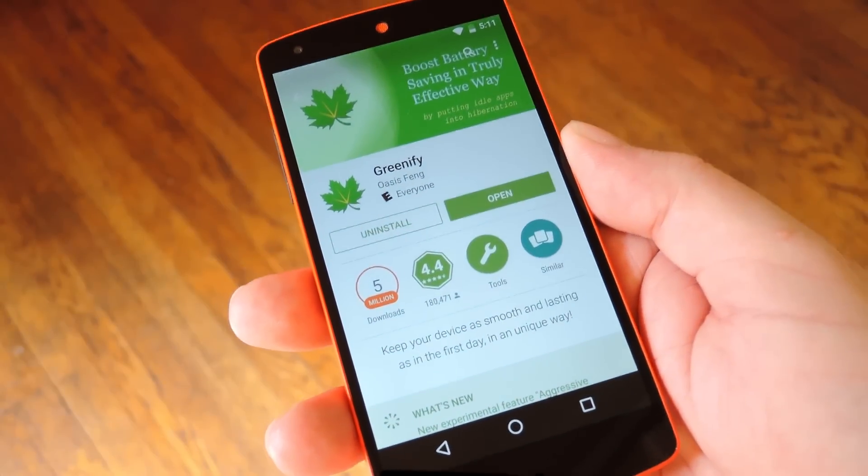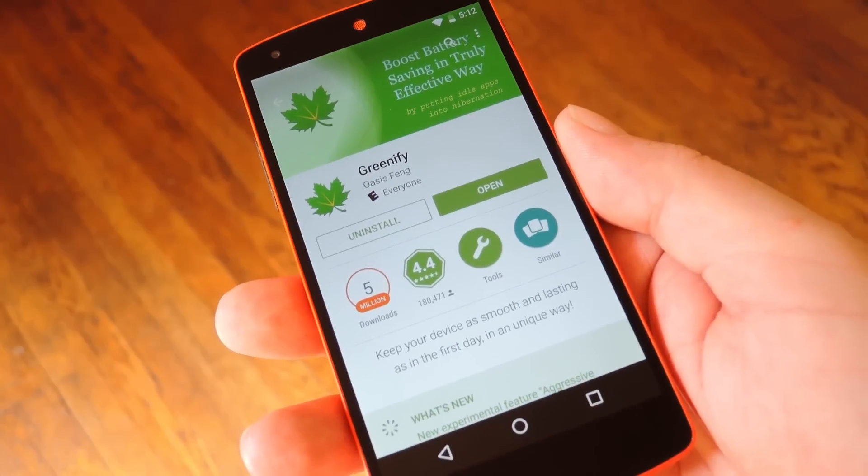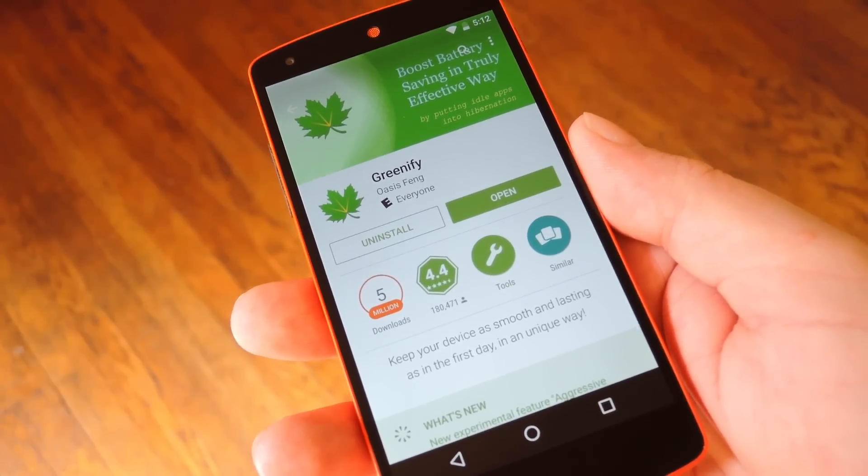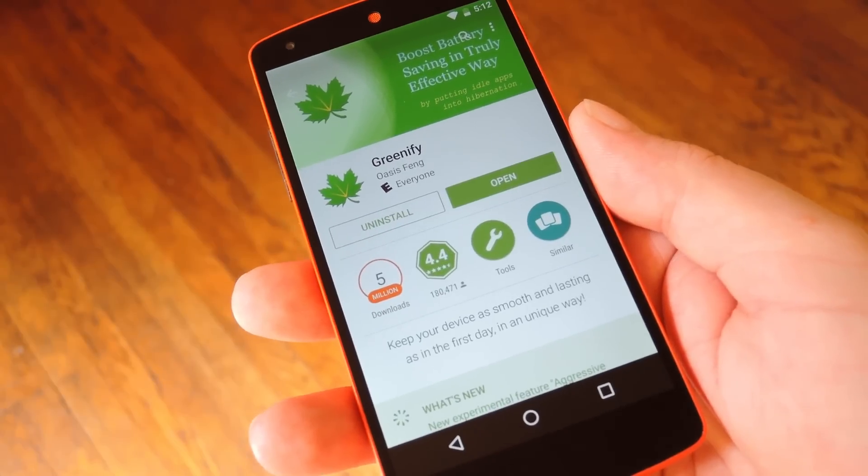From here there are two different routes you can take depending on whether you're rooted or not. The rooted method is the easiest way, so I'll demonstrate that. But I have the process outlined for non-rooted users over at the full tutorial on GadgetHacks.